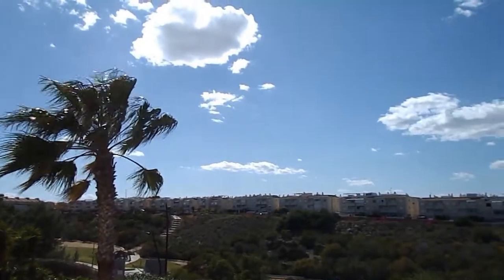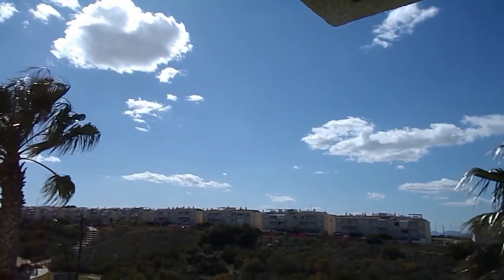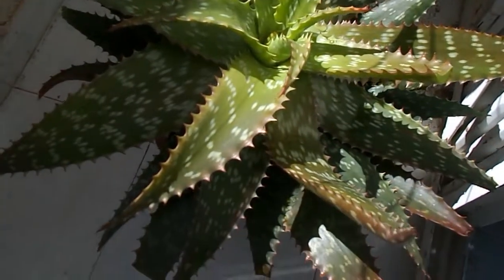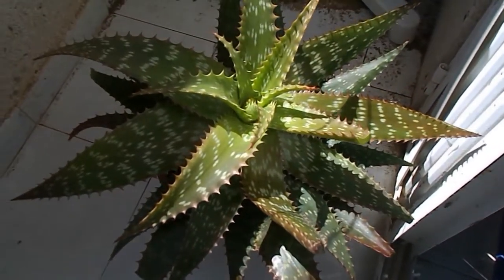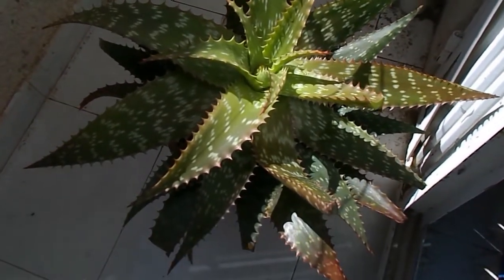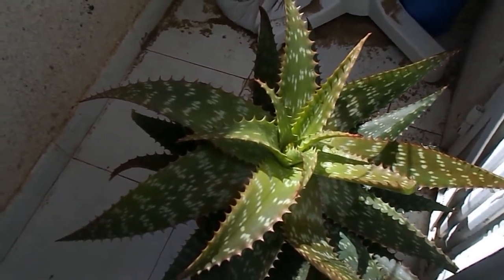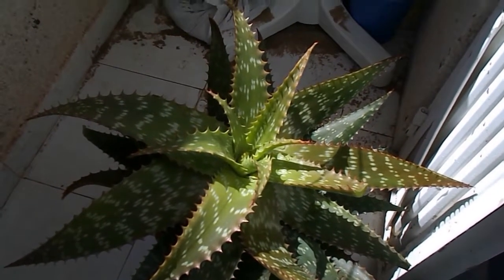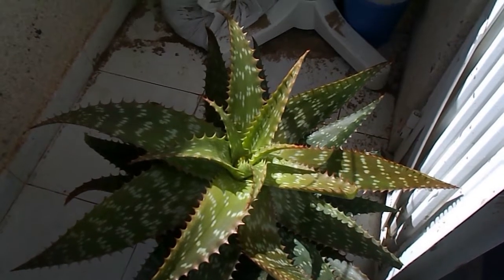I just found this huge aloe vera dumped outside at the bottom of the road. They had just chopped its root off, so I put it in the bath and washed it all down, washed its root, and I mixed up a soil mix for it.